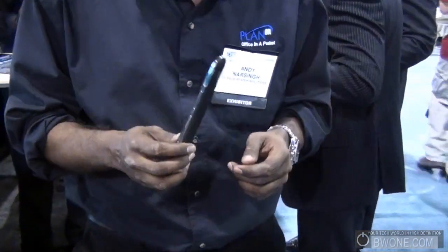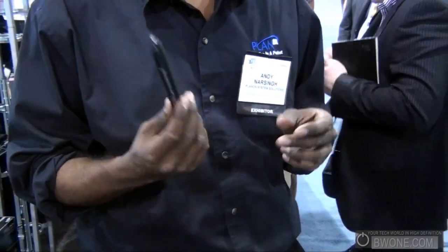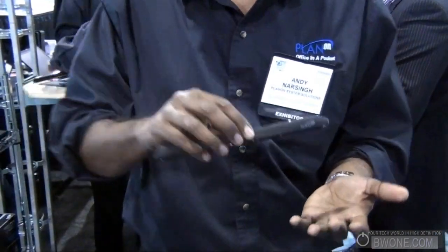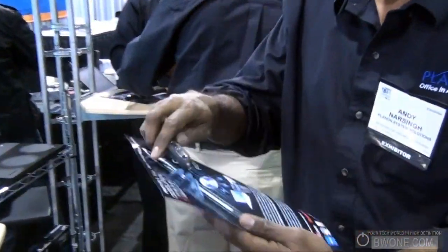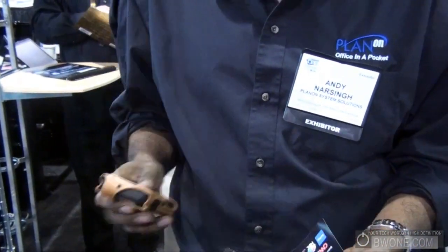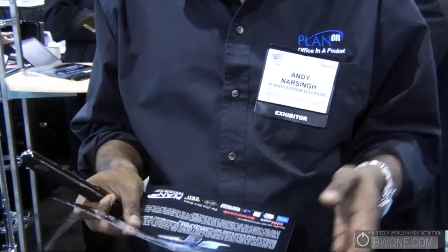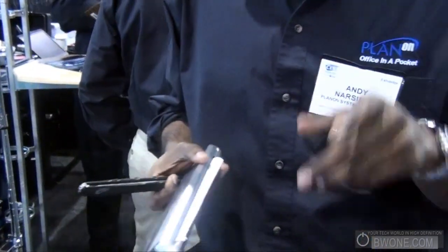This is the world's smallest handheld Bluetooth color scanner at 1200 dpi resolution. You can just scan in a sweep, scan a page just like that, and then transfer it by Bluetooth to your BlackBerry smartphone or pocket PC, and an iPhone soon — about 3 months out. Android too, though the timeline isn't confirmed yet.